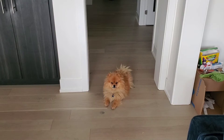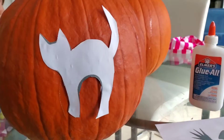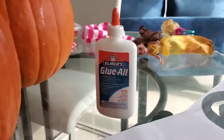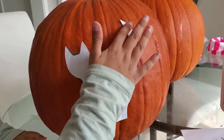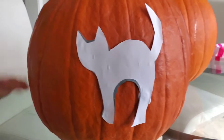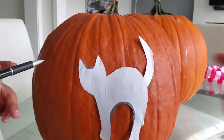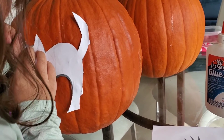All right, I've stuck my little Halloween kitty stencil and glued it to the pumpkin. Yasmin is going to give me a pen so I can trace around it. We just stick it there — thank you, my assistant. Yasmin is going to trace around it, so you just trace all around and we'll have a nice figure that we can cut.